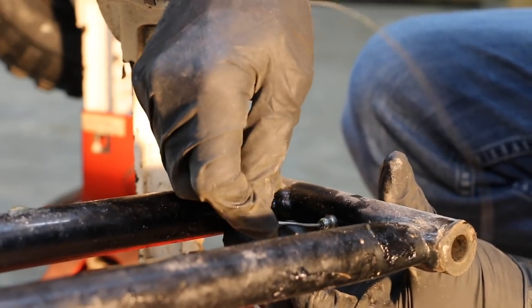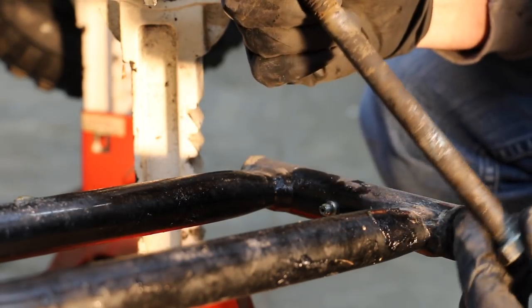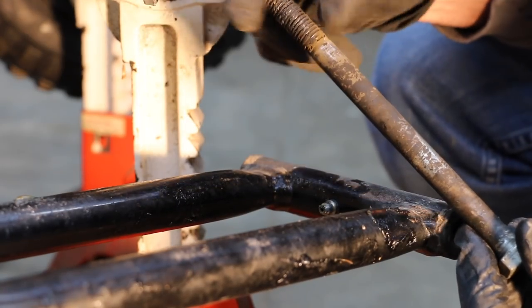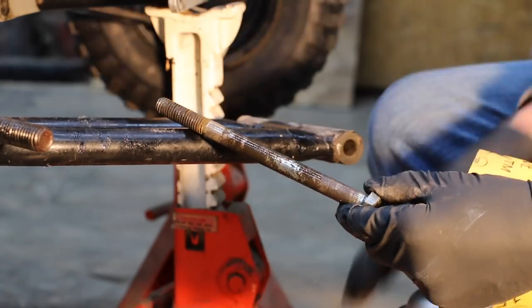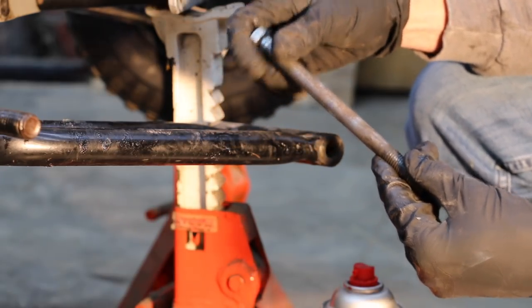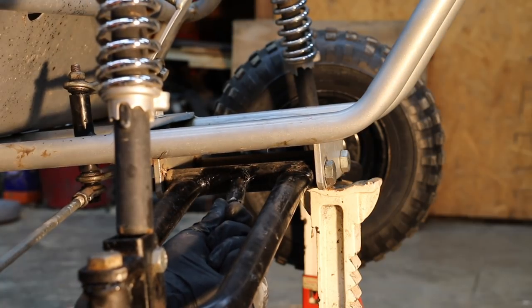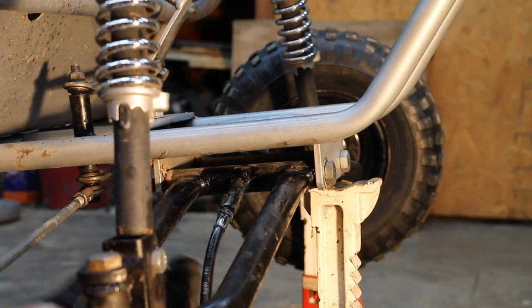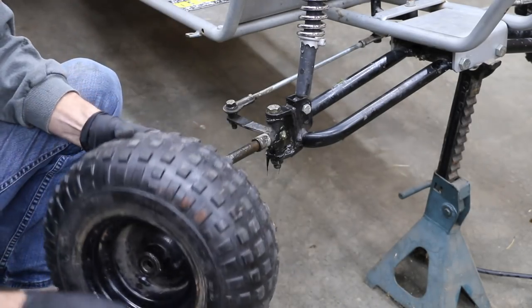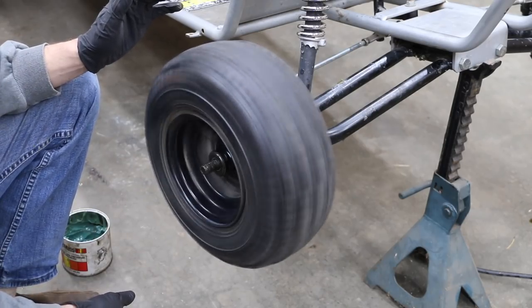It seems like it's freed up now. I'm going to take this bolt, clean it up with some brake parts cleaner, put it all back together, and pump some grease into it. Grease is flowing. Let's go ahead and put that wheel back on and see how it sounds — see if it's any quieter. Much better. Much smoother.